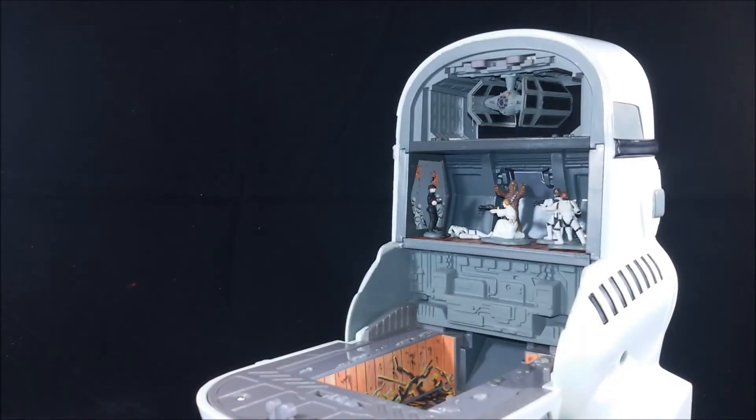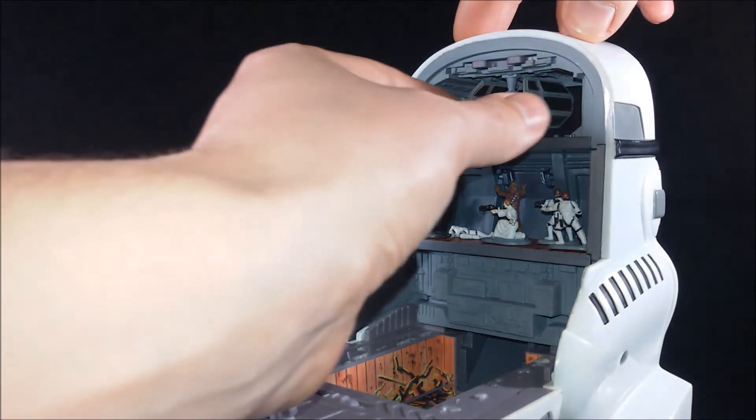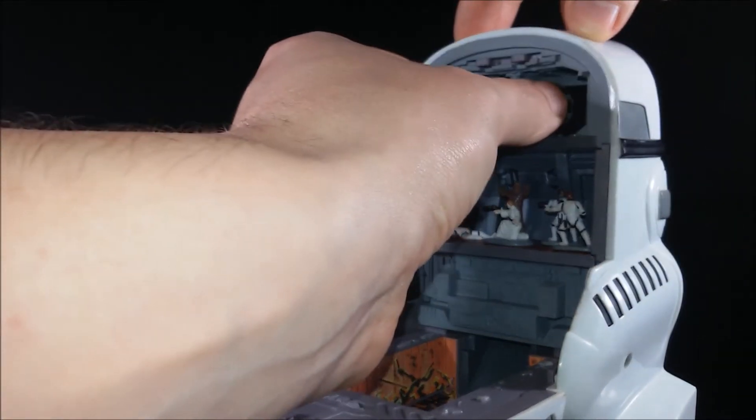Just like with any other Micro Machines Star Wars playset, we have different levels inside. The first one on top is a hangar for Darth Vader's TIE Fighter that hangs from the ceiling, and can be removed and fly away.